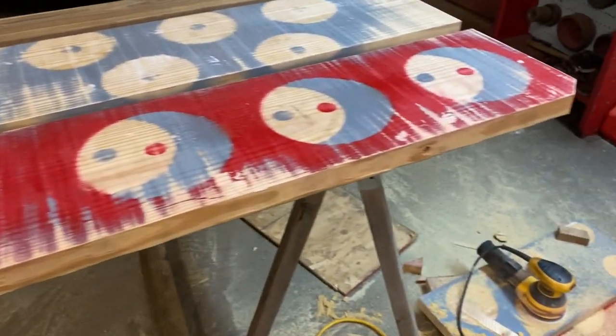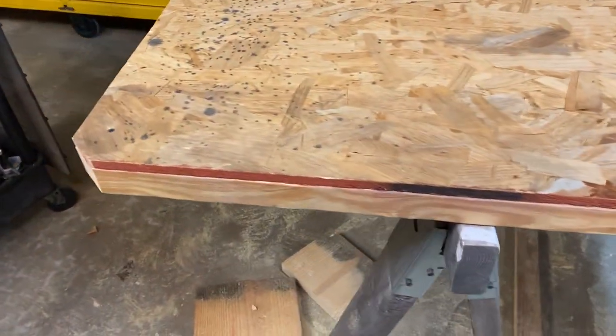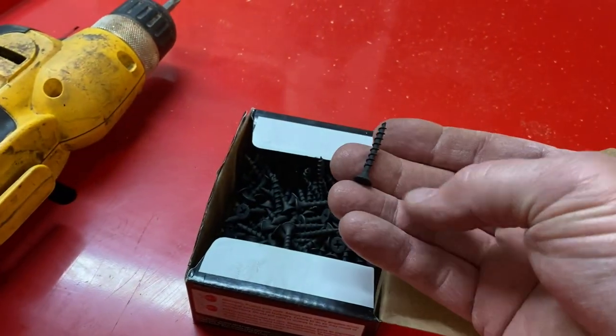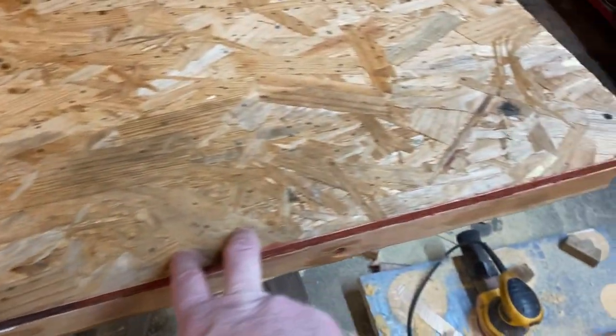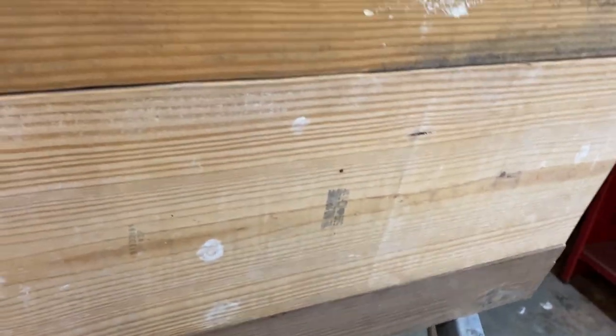Okay guys, we have this assembled now. We're using regular inch-and-a-quarter sheetrock screws, screwing the OSB to the 2x10s and 2x6s. I've got a few of them in place - let me lift this up and show you. This is the surface that's going to be facing up on the toolbox and we're going to sand this up really nicely. You can see there's sheetrock putty over all of this.